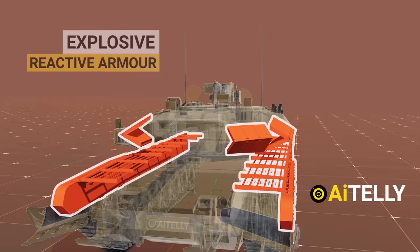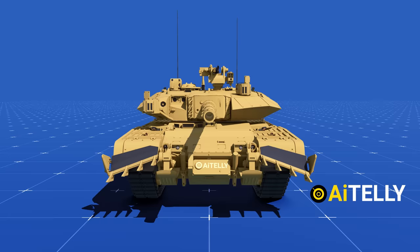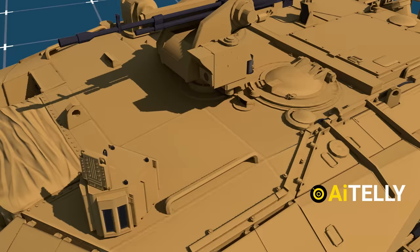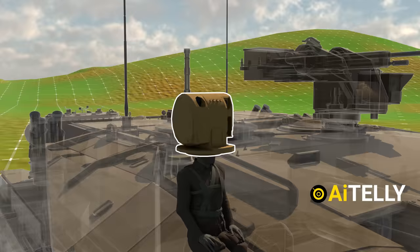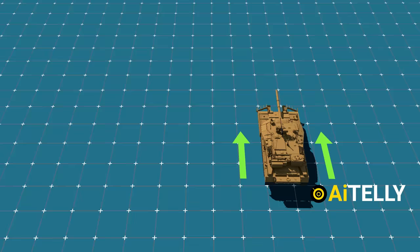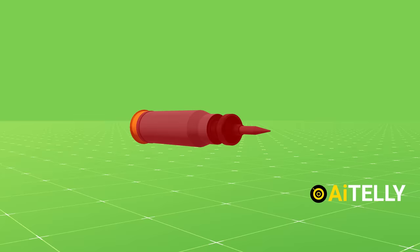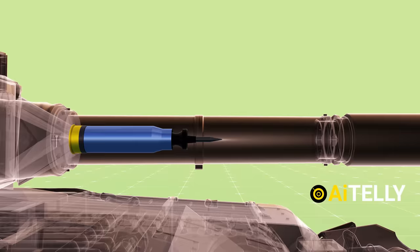In this video we will look at all those parts of the tank — the protection, which is the composite structure of the Kanchan armor; the firepower of the tank along with the basic step-by-step process; what is inside it; and most importantly, this tank was reported to fire the Israeli Lahat missile. We will also cover the mobility of the tank along with the power plant inside it, and last but not least, the pros and cons. So stay tuned and don't miss a beat.